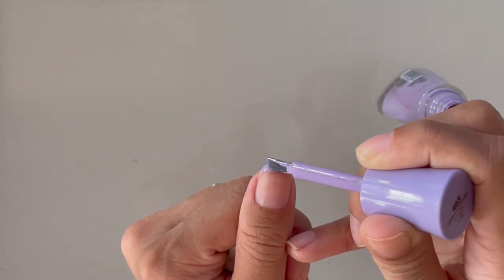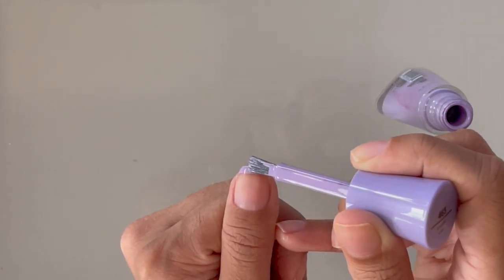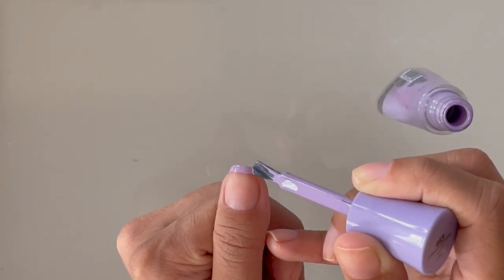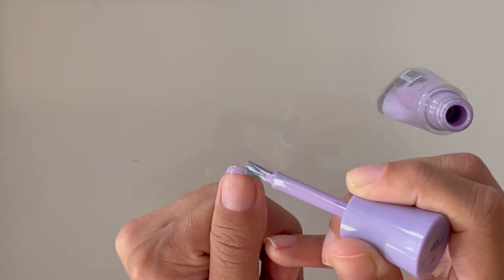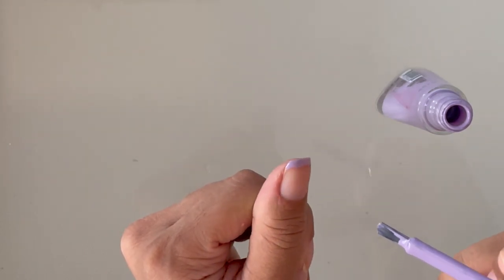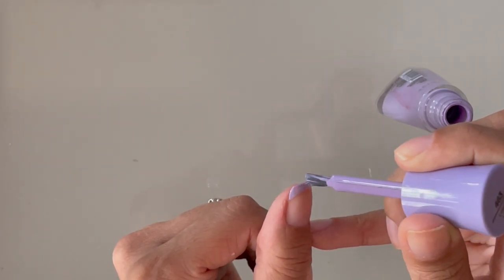You're going to start with the corner of your nail polish brush and start at one end of your nail. Start a little bit higher and then angle downward towards the tip of your nail, go across, and then back up on the other end. As you can see, I'm creating kind of a downward slope and then going straight across.